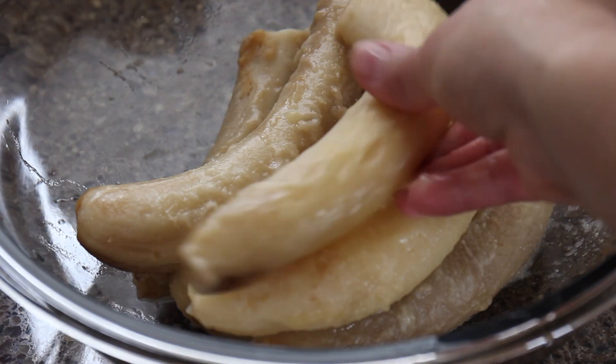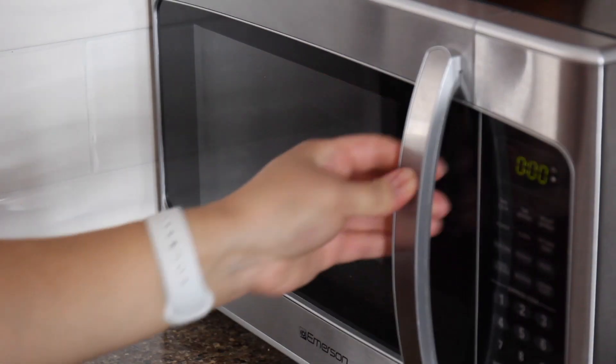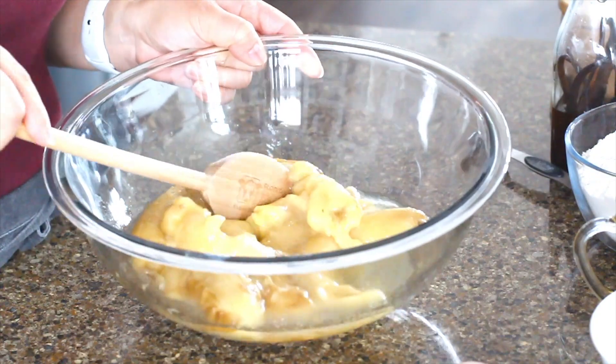See? The bananas are still frozen, so I put them in the microwave for about three to four minutes until completely defrosted. My bananas are fully thawed now. Let's make the batter.